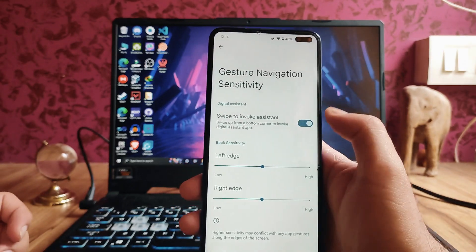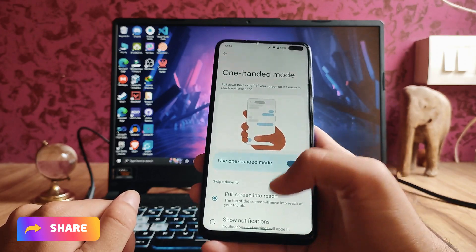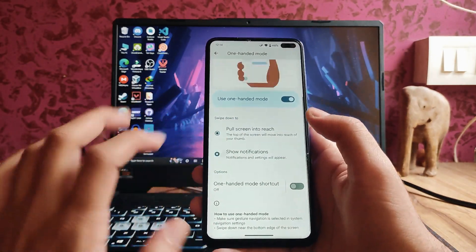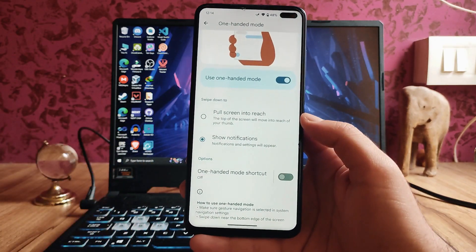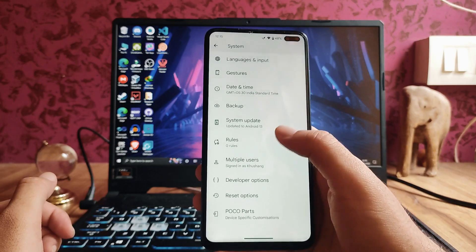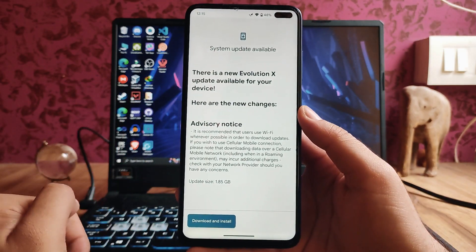In the settings, these are just the options. Moving back, the 100 mode here is available and it works fine. We also get to see the show notification options. So if you want to use 100 mode you can use that. The system update is also available here — Evolution X.